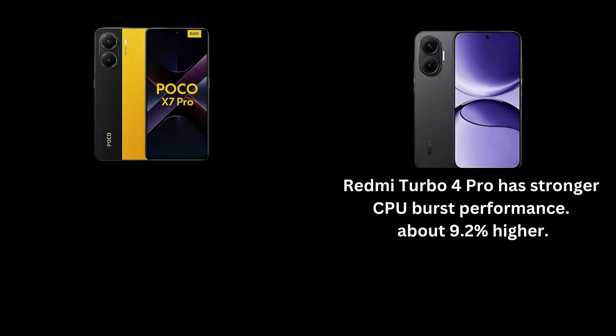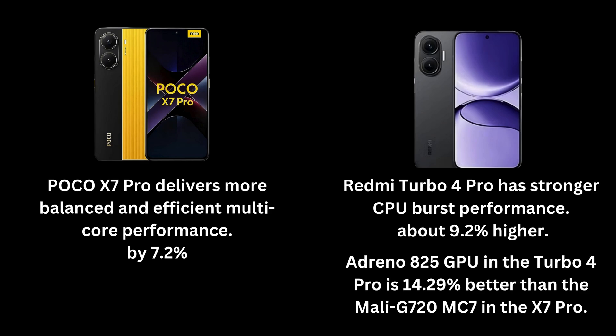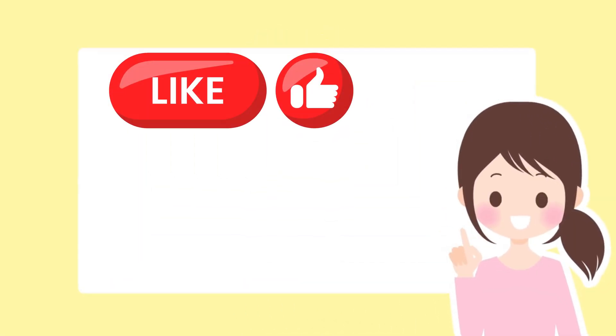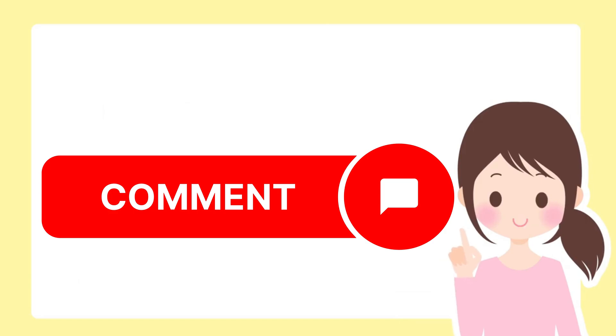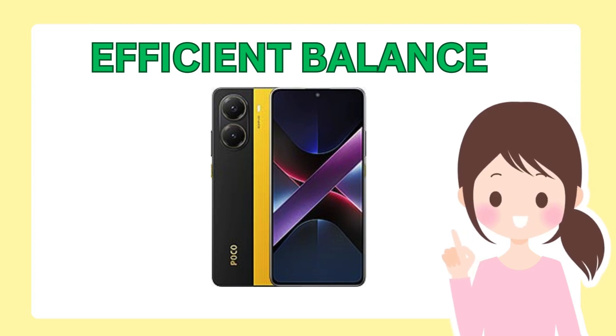In summary: the Redmi Turbo 4 Pro has stronger CPU burst performance, about 9.2% higher, while the Poco X7 Pro delivers more balanced and efficient multi-core performance. The Adreno 825 GPU in the Turbo 4 Pro is 14.29% better than the Mali-G720MC7 in the X7 Pro. If you found this breakdown helpful, don't forget to like, subscribe, and tap the bell icon. Let us know in the comments — which one would you pick?